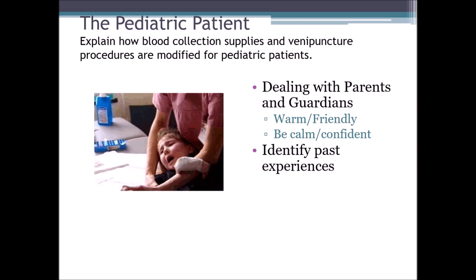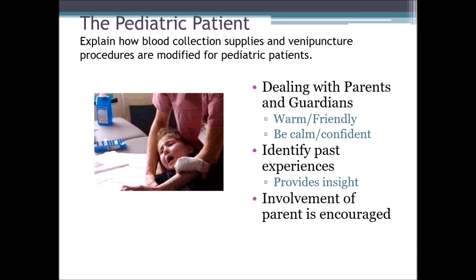Identify past experiences. We want to provide insight to what we're doing to the parent, and if the child is old enough, maybe get a doll and demonstrate what you're about to do, whether it's a venipuncture or a capillary skin puncture. Involvement of the parent is encouraged. We want to reduce the child's anxiety. It's okay for the parent to hold the child, maybe help with restraining them if needed. We ID the patient with the parent, we approach them the same way — we're confident, warm, and friendly. We give them insight to what we're doing, explain to them, even using a doll if we have one, and having them get involved and hold the child is okay.